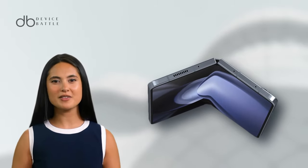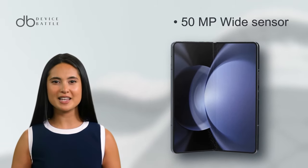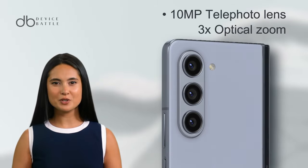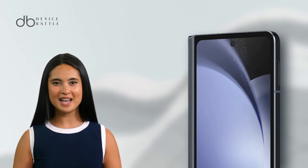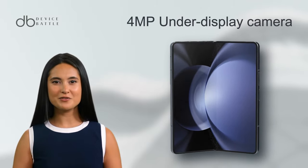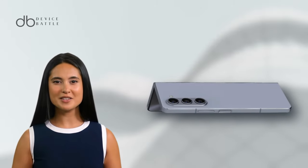Stepping into the camera realm, the Z Fold 5 is equipped with a triple camera setup: a 50MP wide, a 10MP telephoto with 3x optical zoom, and a 12MP ultra-wide lens. It can record 8K videos at 30fps and 4K at 60fps. The under-display 4MP selfie camera, combined with a cover camera, ensures high-quality self-portraits and video calls.